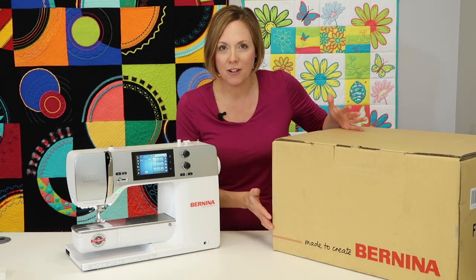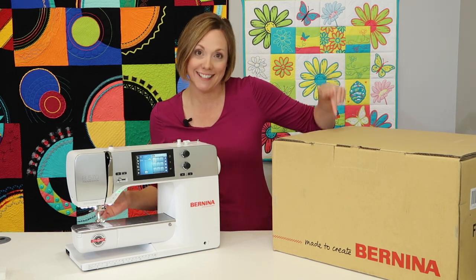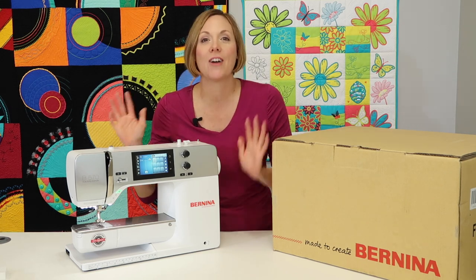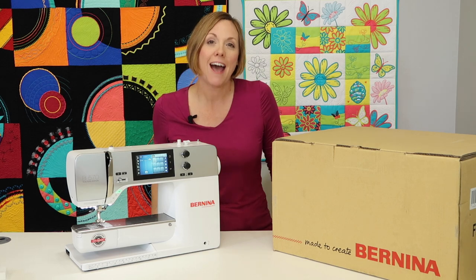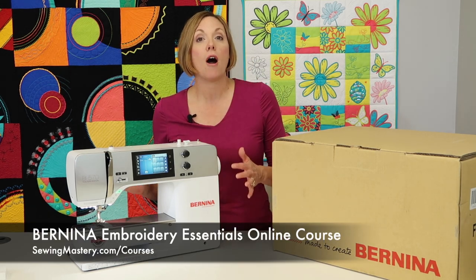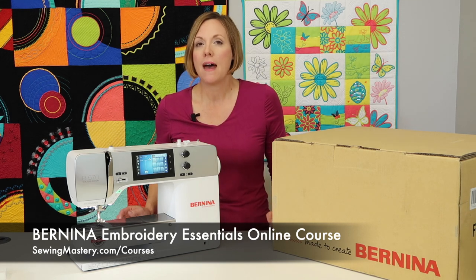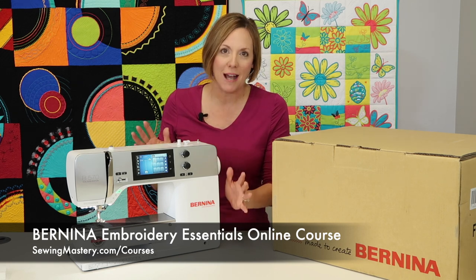If you know you're not using your embroidery machine to its fullest, or at all because it's still in the box, you have got to check out this course. We have helped over 1,500 people master their embroidery machine through our step-by-step lessons that will help you realize that embroidery is so much fun.